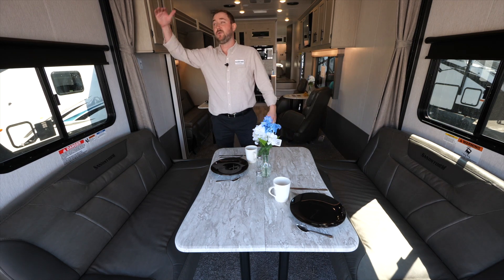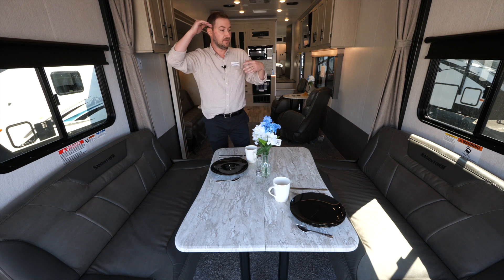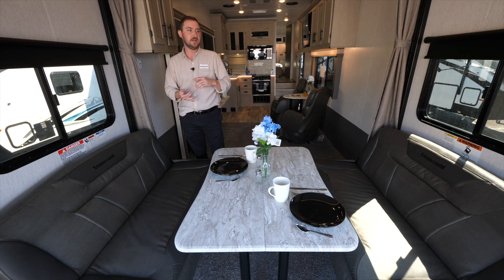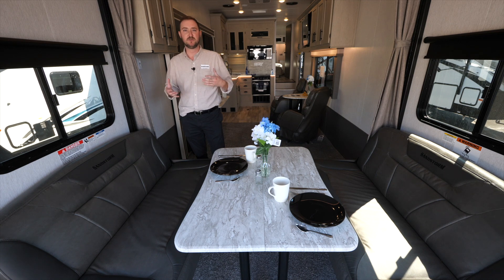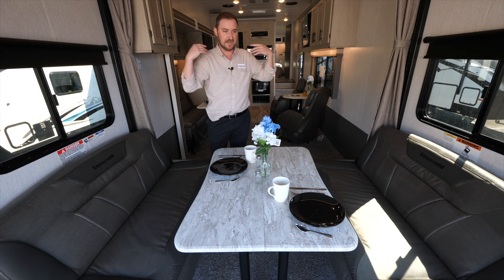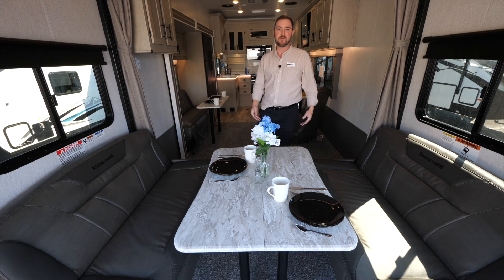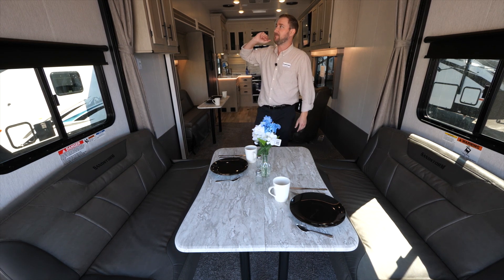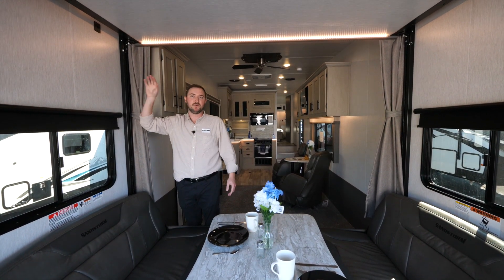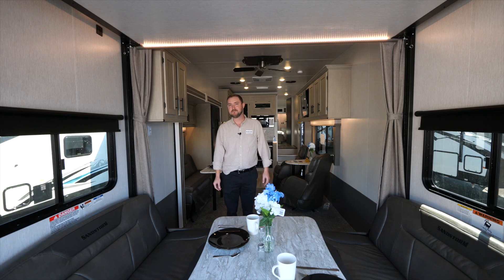The sofas raise all the way up into the ceiling when you're loading toys. They also have a feature where you can pull some pins and fold them flat into the wall — so if you have a light bar or mods on a side-by-side, you get full clearance of the ramp door all the way to the top. There's also an upper bunk that can sleep two adults or kids, with 12-volt charging stations and an LED light strip up top.